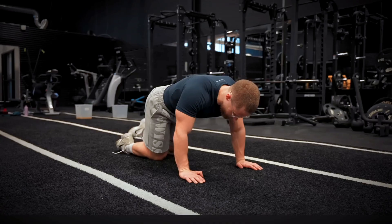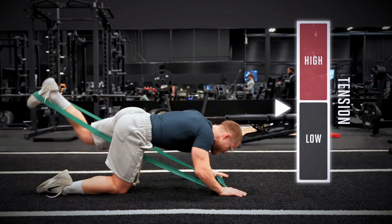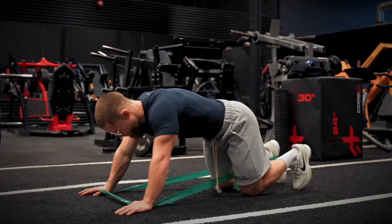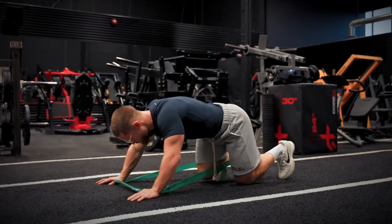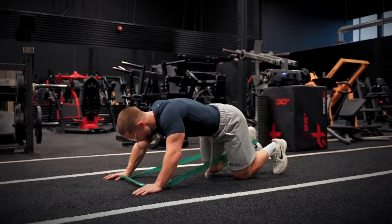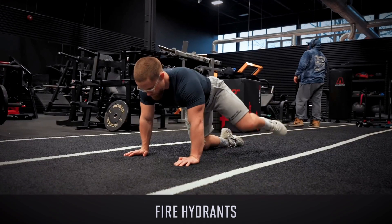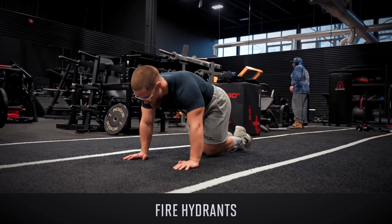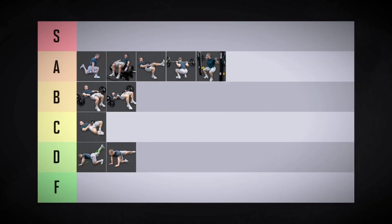Before we get to our first S-tier exercise, let's knock out a couple of duds. Donkey kicks probably don't grow your glutes very well — they're really hard to overload. Even with a band, you're still getting very little tension while the glutes are stretched, and it's hard to progressively overload using a band anyway. They're solid as a warm-up activation drill or to help beginners feel their glutes engage, but as a glute hypertrophy exercise, they're going in low D-tier. Fire hydrants have similar issues — they just don't get high tension on the glutes. They can work for mobility or in rehab contexts, but I'm putting them in low D-tier as a glute builder.